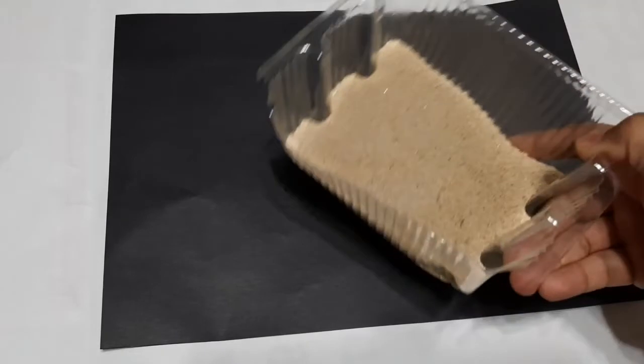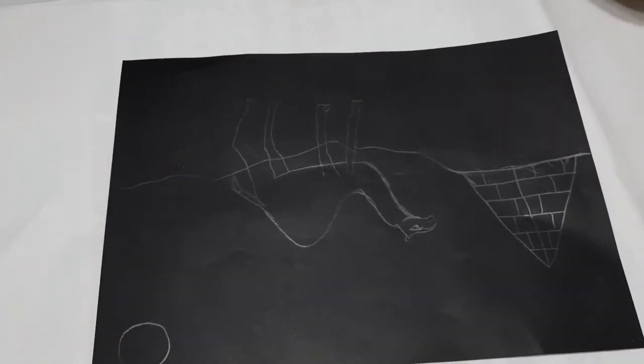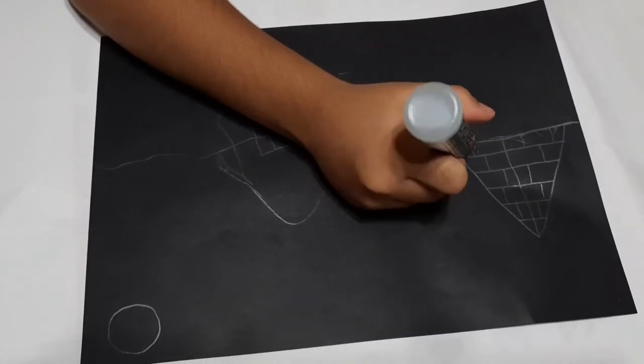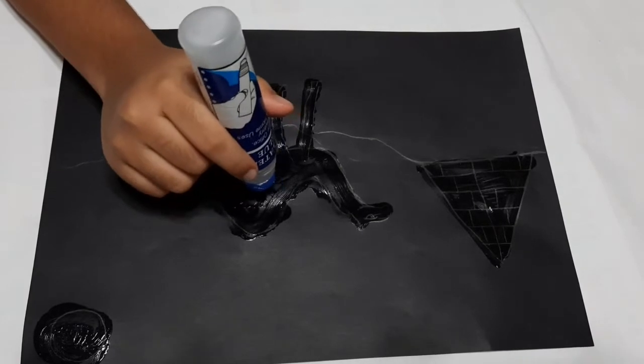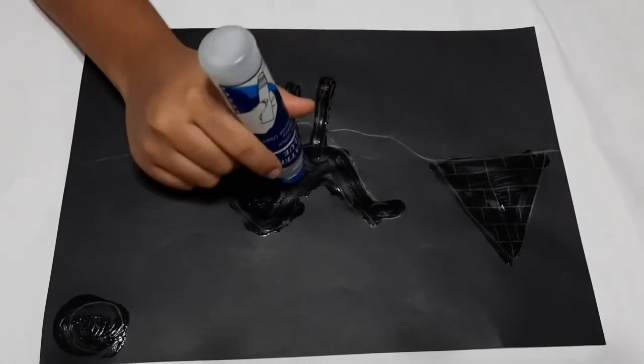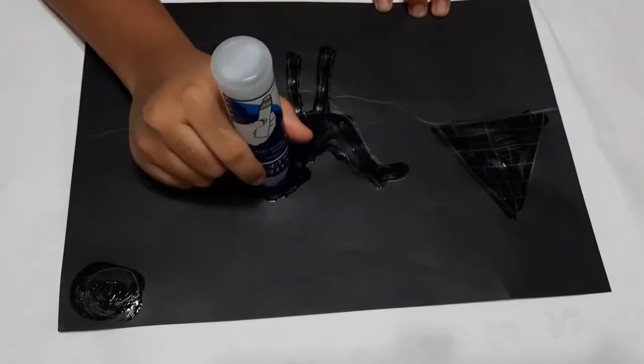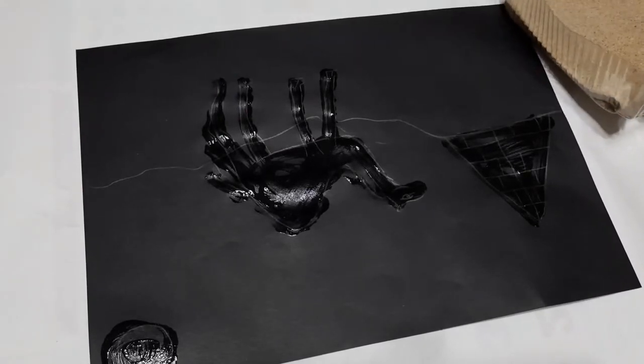Black paper and sand. The first step is to draw whatever you like — I drew a camel. The second step is to glue the parts. Let's start now. Glue the parts you need, then gently put the sand on the paper.